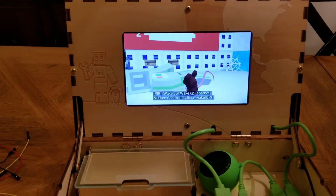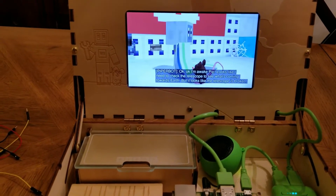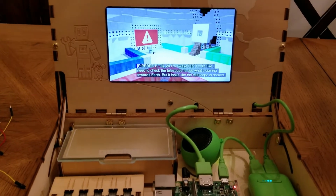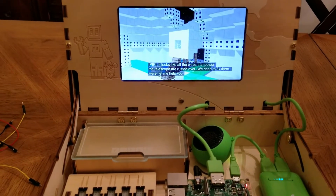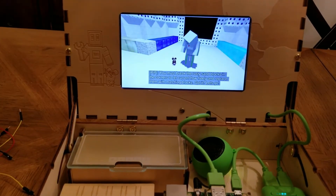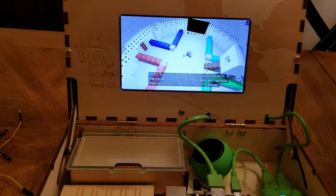Wake up, Piper bot — mission control is calling! I'm awake. It looks like I need to check the telescope to see what's coming towards Earth, but the telescope is broken. All the wires that power the telescope are rusted over — we need to fix them. You must break the rusty sand blocks in the corners to let current flow freely and replace them with matching blocks. Can you do that, Ivy? Yes.